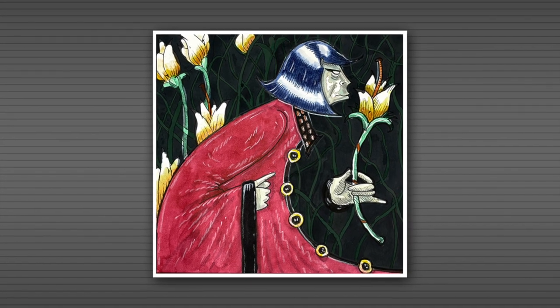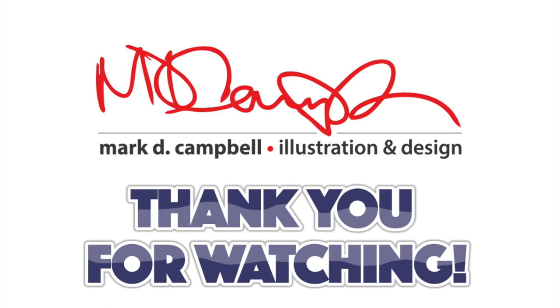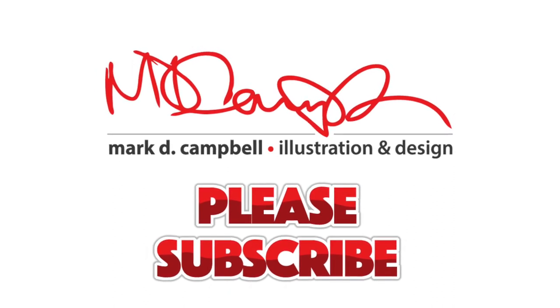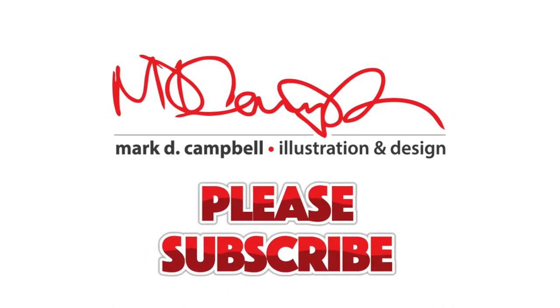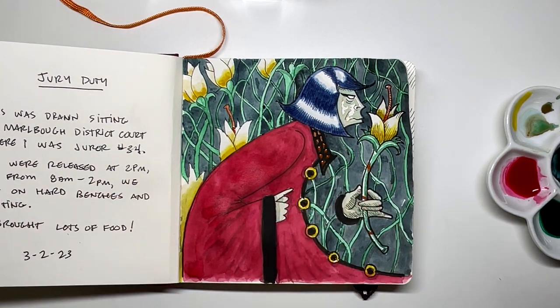Thank you so much for watching. I hope you enjoyed this video. If you haven't subscribed already, please subscribe — I'd love to bring you more content like this. This is one of my longer videos but if you watched till the end, thank you so much. Just try to come up with a plan and have a good time. Have a great day. Thank you so much, and as always, God bless.